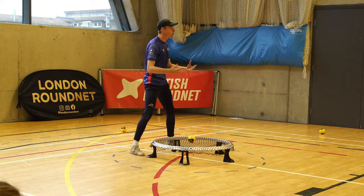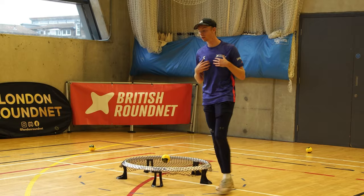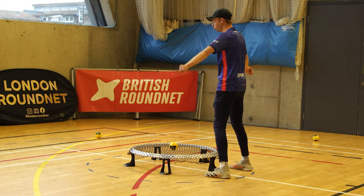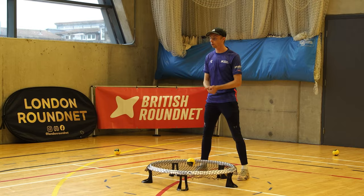So depending on where the hitter's hips are is the type of shot we are choosing. However I move around this circle — push, pull, open — it's always the same because my push is in front of me, my pull is behind me, and my opens are off to the side. Those are our primary shots in roundnet.